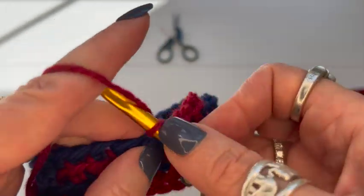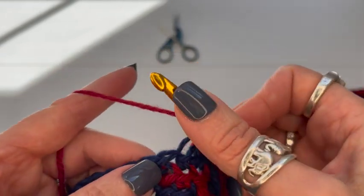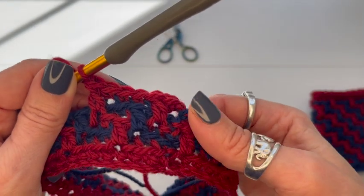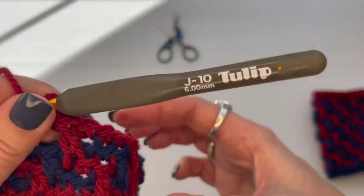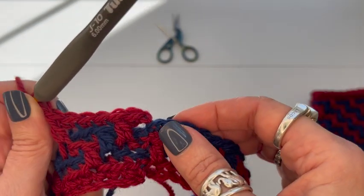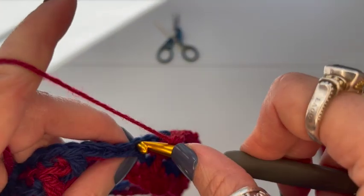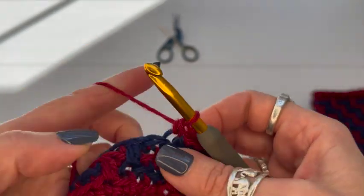Now keep track: my last stitch was a double crochet, so my first stitch in this round also needs to be a double crochet. I'll do the double crochet down into that front loop. Notice the color I'm working with is always the color of the stitch I'm going into — same color, row below. The pattern continues easily. Keep going around doing three single crochets in the back loop and a double crochet before each previous double crochet.